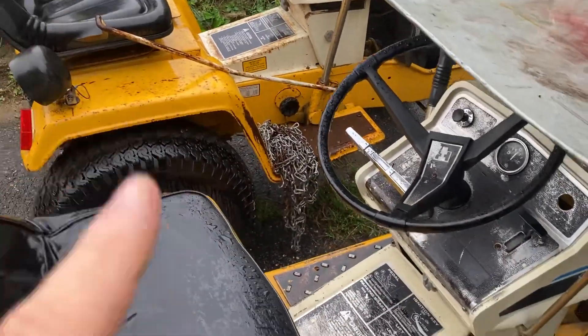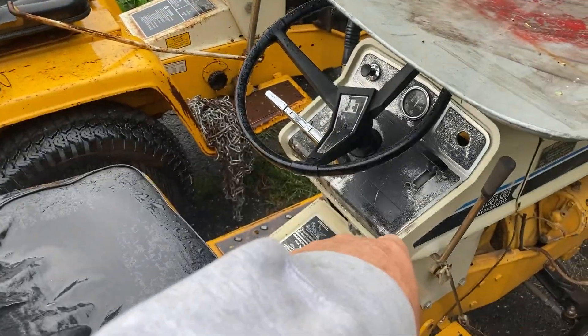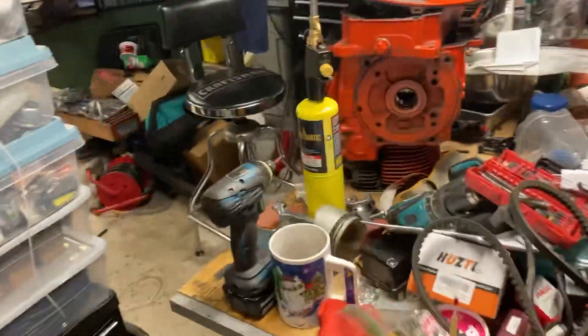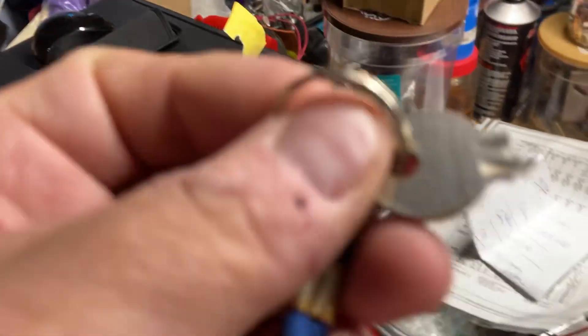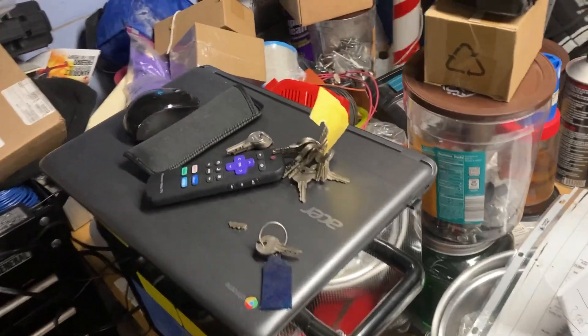Here's the issue: this one came in with the engine stuck, I gotta work on the engine, but I needed a key for it and didn't have one. So I took the key out of this one to see if it works in the other one. I was able to stick it in and it turned — realized the battery was dead — but then I turned it again and, yeah, look what happened. Not good.